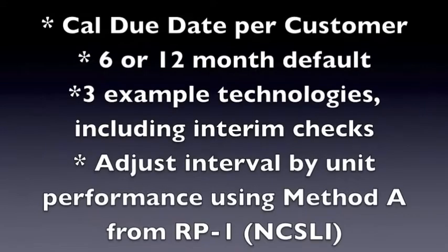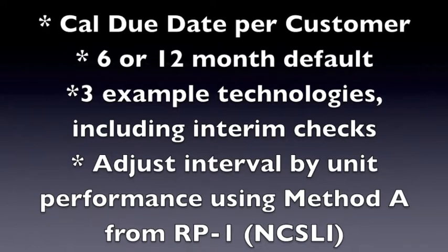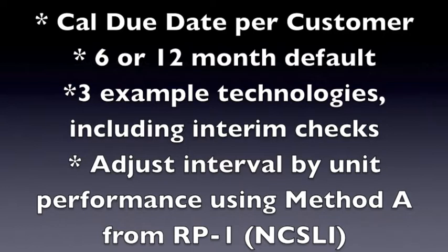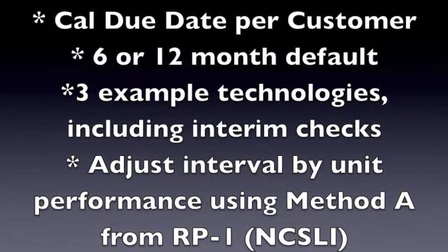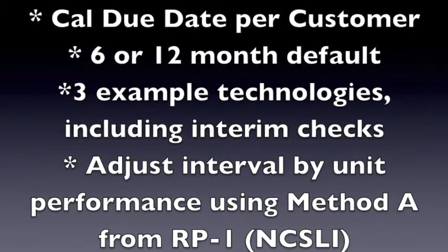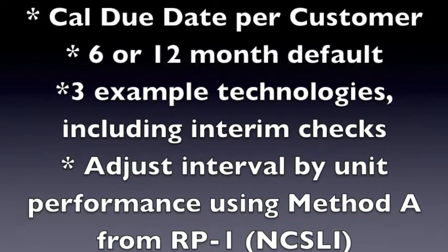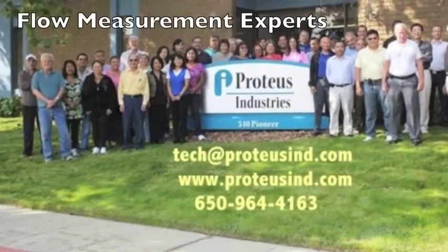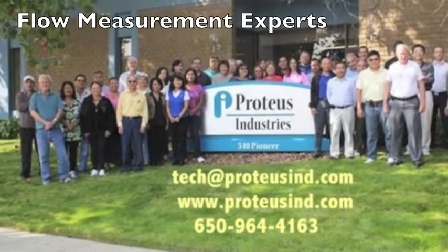You have learned that the cal due date is agreed upon with the customer, that there's a six to twelve month default for starting out calculating calibration intervals, and you've seen three example technologies including interim checks. You have also learned how to perform an interval adjustment using Method A from Recommended Practice 1 from the National Conference of Standard Laboratories International. This calibration interval training is from the flow measurement experts at Proteus Industries.